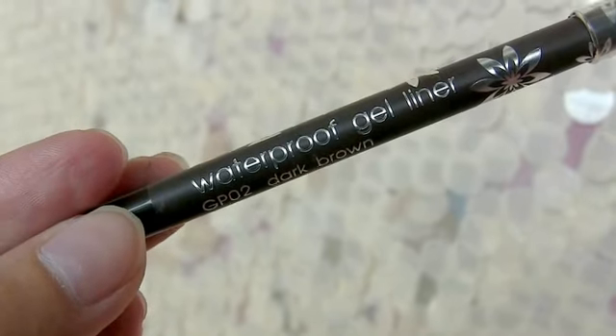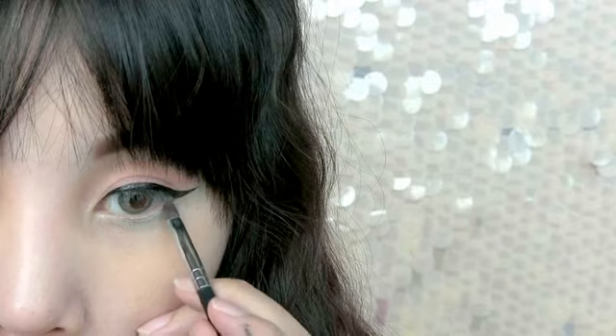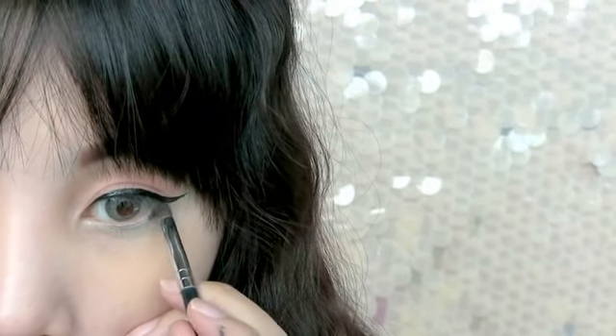Next, use a waterproof pencil liner in brown color and apply it at the outer part of your lower lash line.